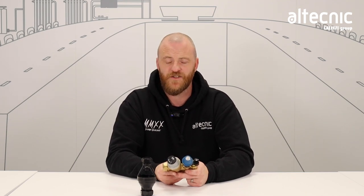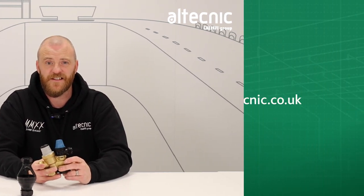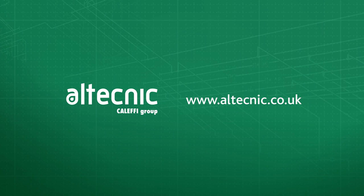Quite commonly, we get a call to say I've replaced the valve and two weeks later it's discharging again. Now that's usually down to the expansion vessel pressure not having been checked during that maintenance. So it's really key to make sure that pressure is checked. For any other business, please contact Altechnic and we'll help you. Thank you.